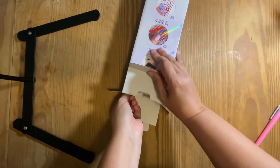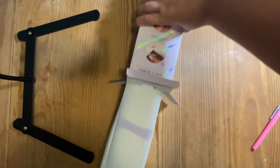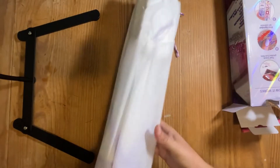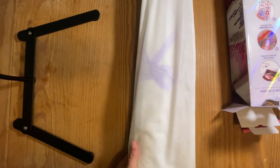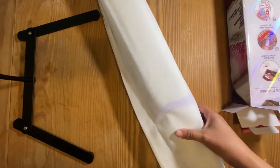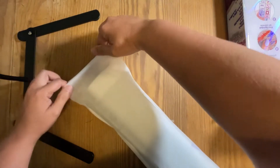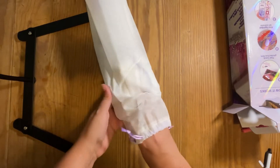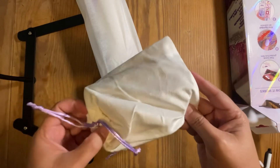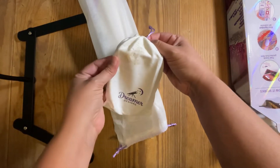We're gonna pull this right out of the box. As you can see, it comes with a nice little fabric — not necessarily fabric but it's definitely a different kind of material. I don't know what it's called, like a mesh fabric. Oh, this kit — super soft fabric — this is actually fabric.